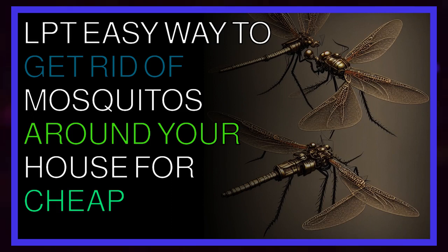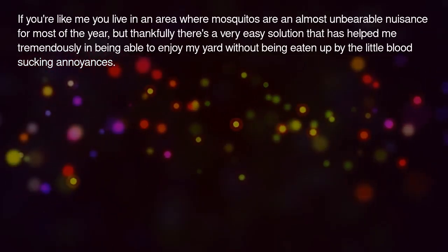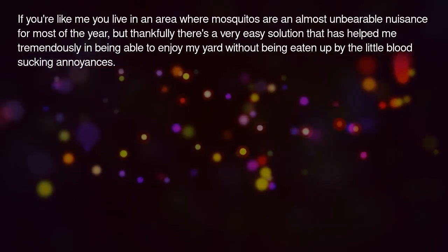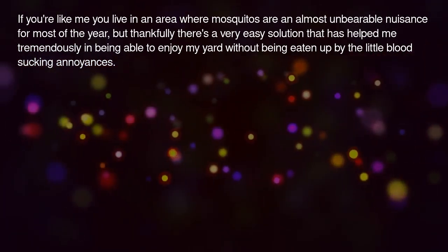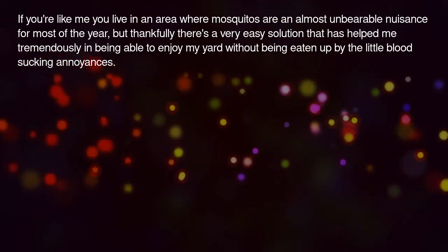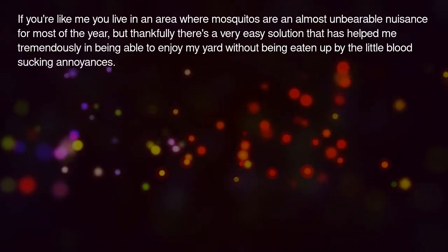LPT: Easy way to get rid of mosquitoes around your house for cheap. If you're like me, you live in an area where mosquitoes are an almost unbearable nuisance for most of the year. But thankfully there's a very easy solution that has helped me tremendously in being able to enjoy my yard without being eaten up by the little blood-sucking annoyances.